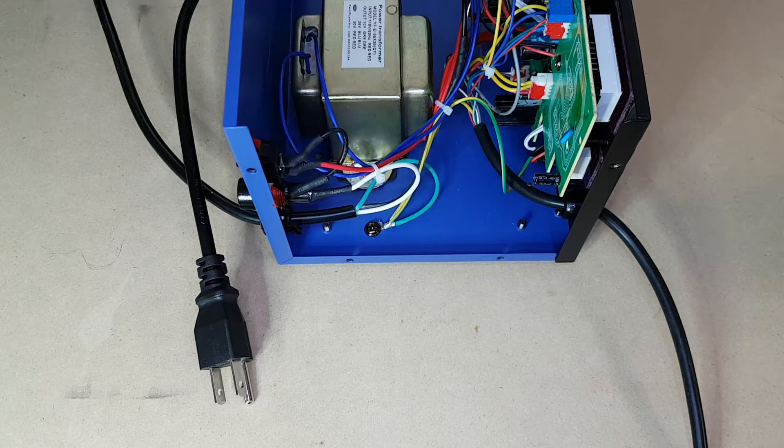It was suggested to me that maybe they had screwed up at the factory and that the plug to the wall was actually backwards — so that the neutral wire, the white one, was actually the live wire, and the live wire, the black one, was actually neutral. And that maybe that was the reason it was all set up like this. So we have an easy way to test that.